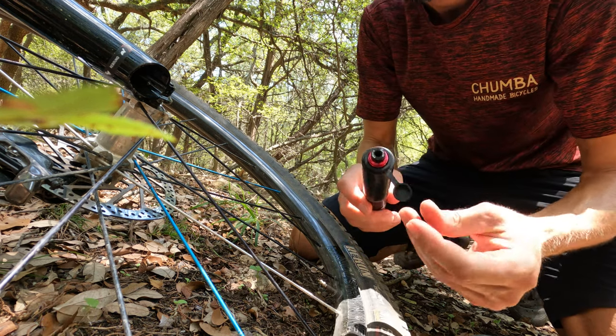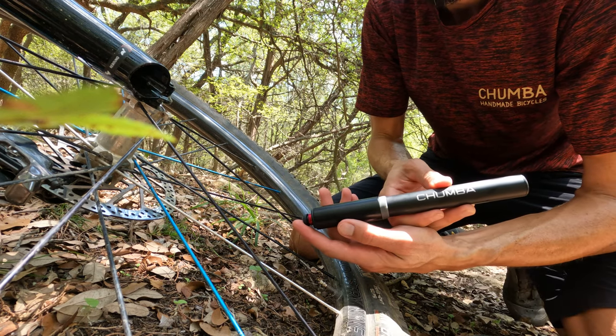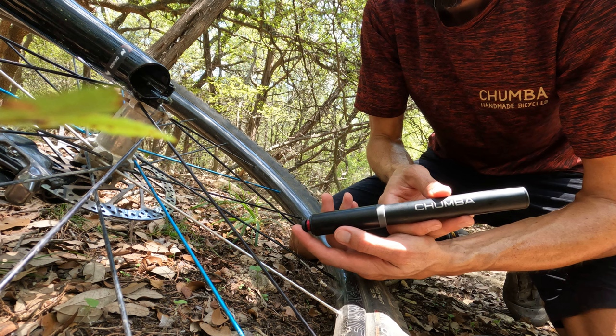The whole hose kit stores up nicely inside the pump, with a little dust cap there to keep it clean. Check them out in our shop and order one with your next bike. Thanks.